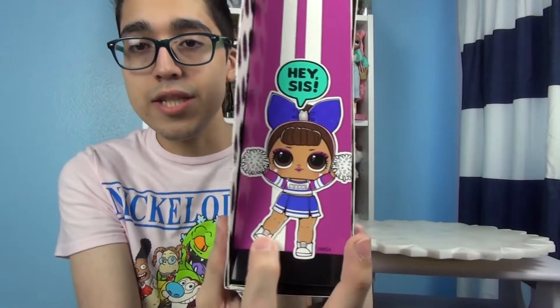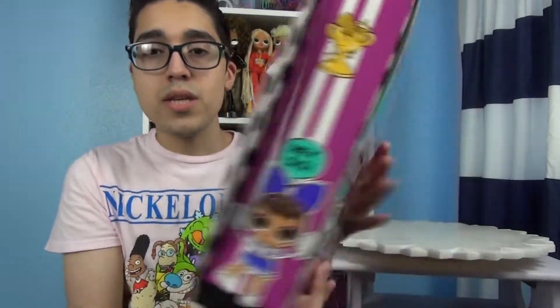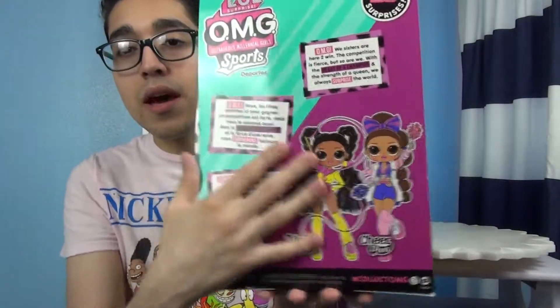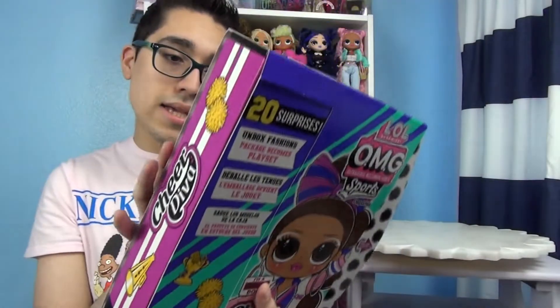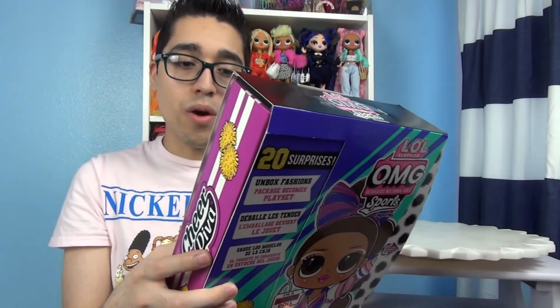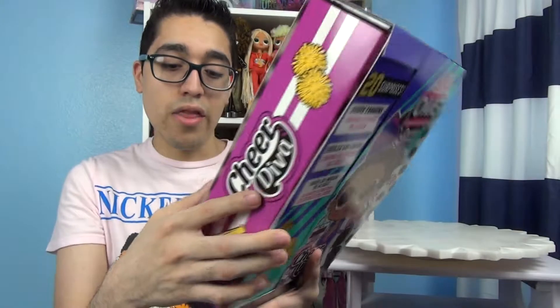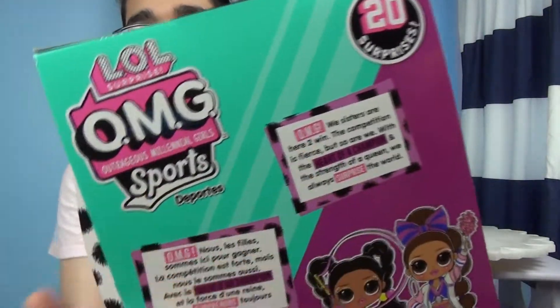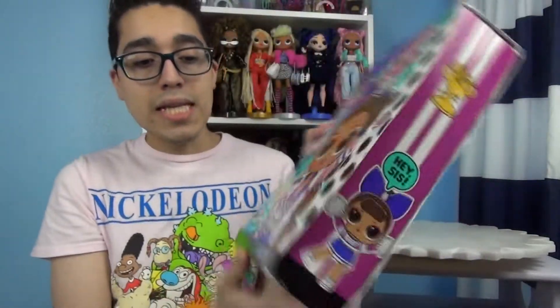On this side it says Cheered Diva with a megaphone and pom-poms. On the other side it says 'Hey Sis' and it has a trophy and her little sister — I want her little brother, he's adorable and really cute. On the back we have the other queen, Vault Queen, and Cheered Diva, and it says 'OMG we sisters are here to win. The competition is fierce but so are we. With the heart of a champion and the strength of a queen we always surprise the world.' I love how LOL phrases everything — I just adore them.